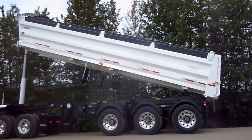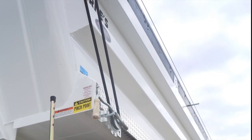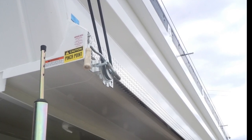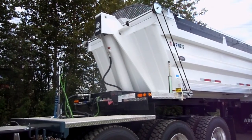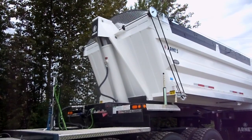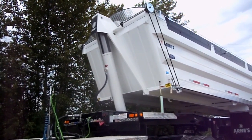Due to government bridge weight laws, to get your proper weight distribution, a standard Tridem end dump will not legally work behind a Tridem drive truck. The trombone fits this perfectly. Arnie's has a long reputation of being Western Canada's number one gravel trailer of choice, and today we want to discuss the steps in raising and lowering the box on the trombone end dump.